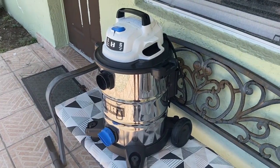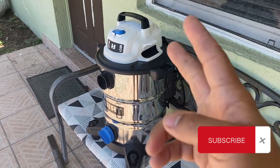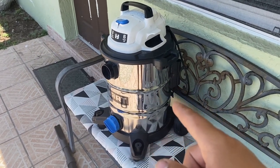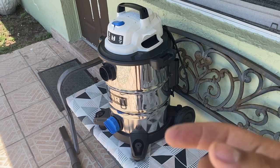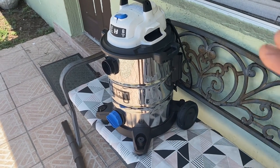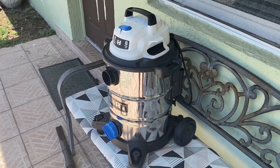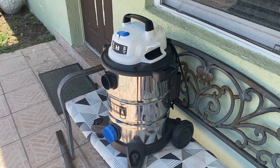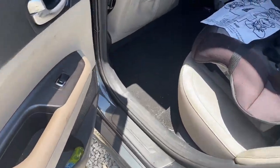Today's video is a two-year update from my last review of this shop vac, to show you its longevity and how it's still performing. I'll cover things I don't like and do like about it, and whether you should still go out and get it. I've got my wife's car again because it always gets dirty, so I'll hold the camera and record myself vacuuming to show the suction power.